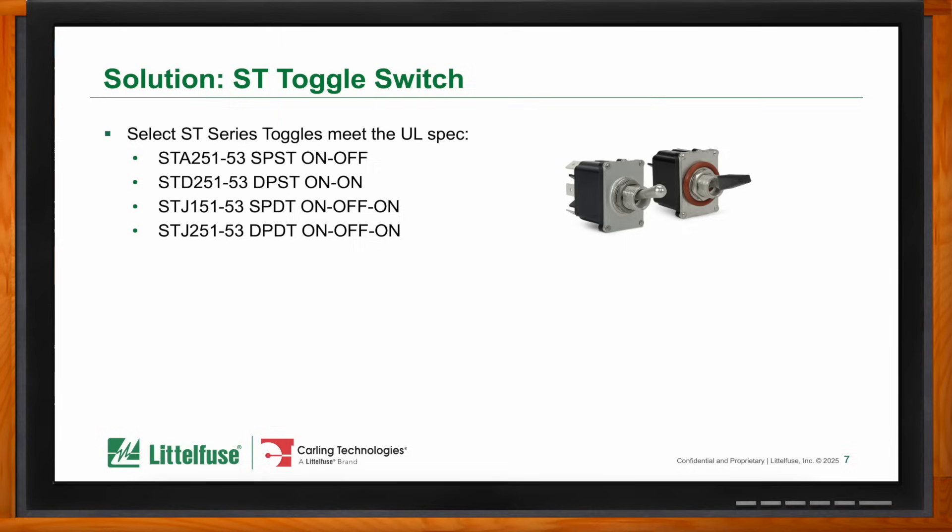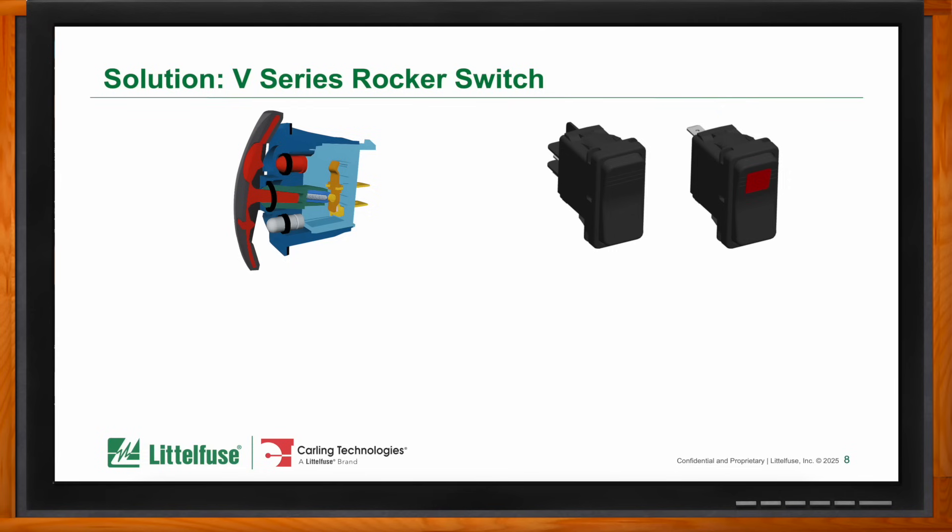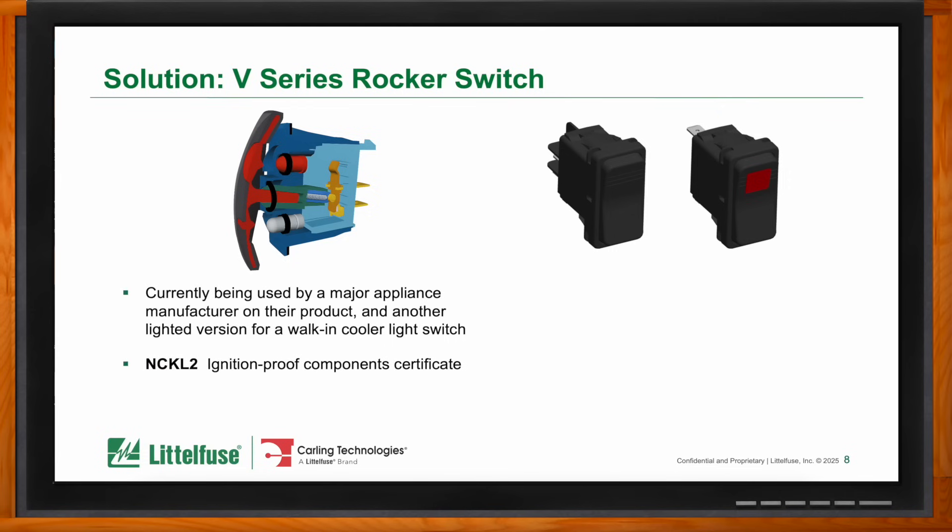Another customer was looking for a rocker switch rather than a bat-style toggle — different look and feel — and they needed a lighted switch, which wasn't available in the toggle. They had a walk-in cooler and wanted a light to indicate if someone was inside at the time. So we tested the V-series, a sealed product used primarily in transportation and marine markets. It was tested to the NCKL2 ignition-proof component certificate standard. We currently have two part numbers approved to this standard, giving customers another choice besides the ST series toggle approved under UL 60079-15.